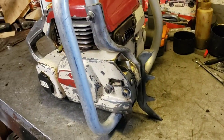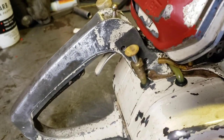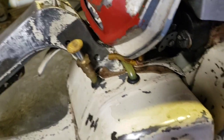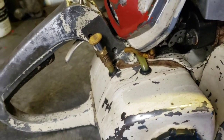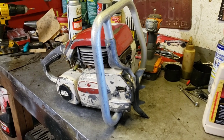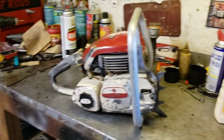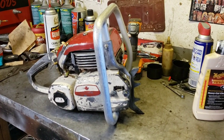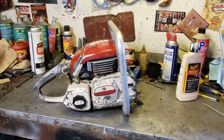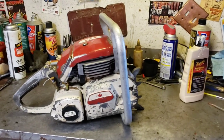So now we got to get the barn chain cleaned up. Then we can put it together and see if she'll run. I was going to get a piece of PVC from Home Depot and put some caps on it, then put some white vinegar in, fill it up, and just shove that whole barn chain in there and see how well that cleans it up. So that will be next. Moving on to the barn chain.